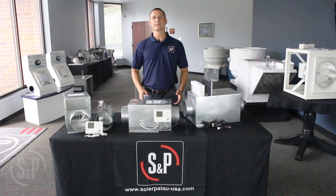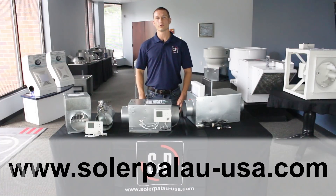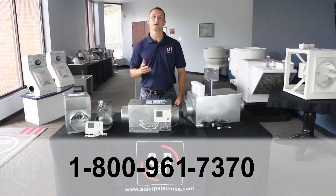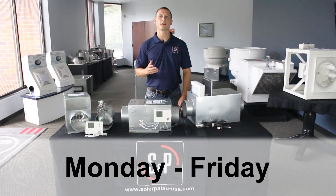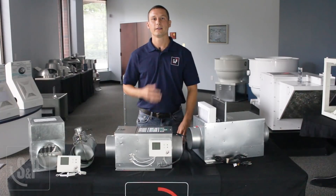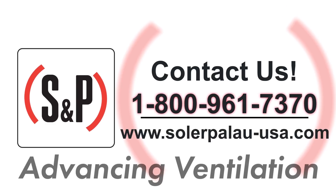For more information, visit our website at solarplow-usa.com or to order, call 1-800-961-7370, Monday through Friday, 8 a.m. to 5 p.m. Eastern. Thank you for joining me today. This is Matt, your S&P USA product engineer. Solar and Plow — Advancing Ventilation.